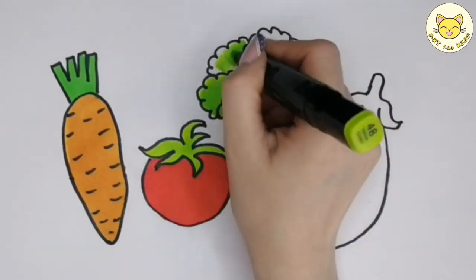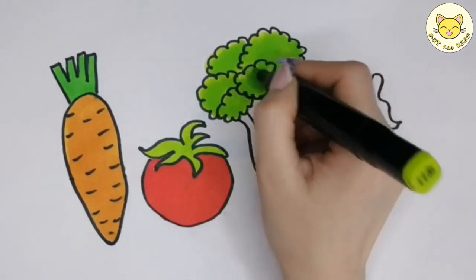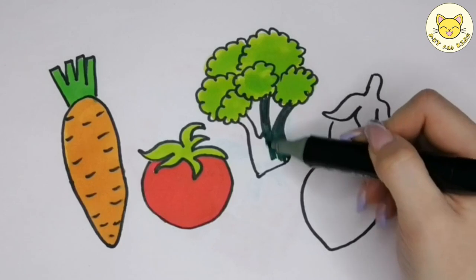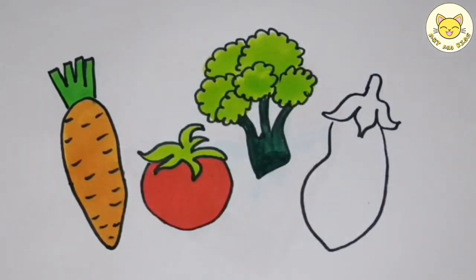P, Q, R, S, T, U, V, W, X, Y, and Z. Now I know my ABC's, next time won't you sing with me.